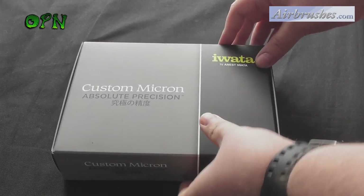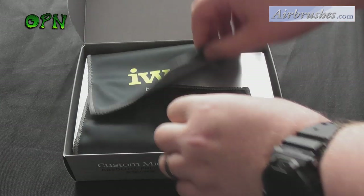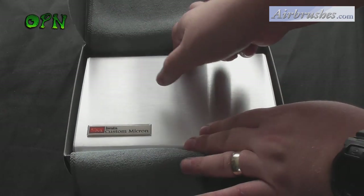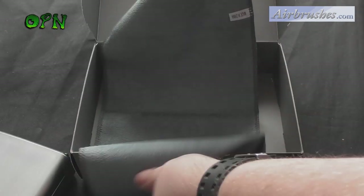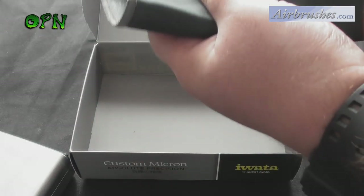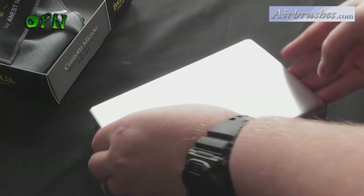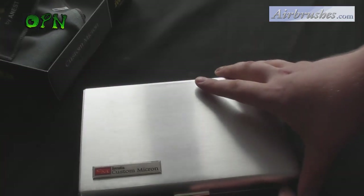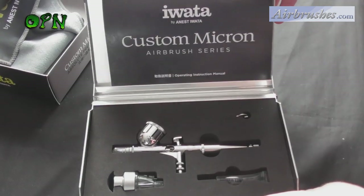Hi guys, today we're going to be reviewing a very special airbrush — the Iwata Custom Micron CMC. First of all, I'd like to say a huge thank you to airbrushes.com who sent me the airbrush out for review. If you check the description box below, you'll find a direct link to their web store where you can check out more about this airbrush and others they sell.